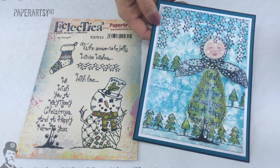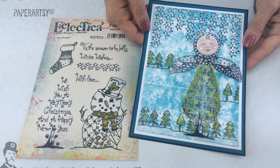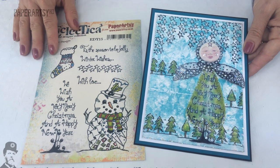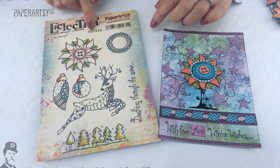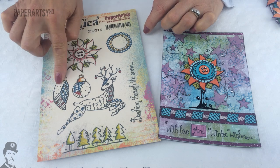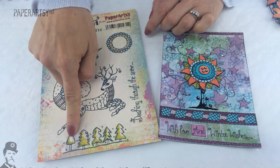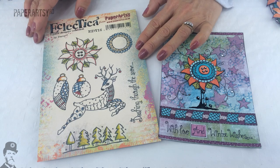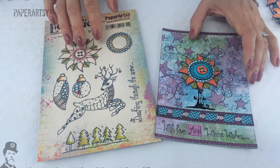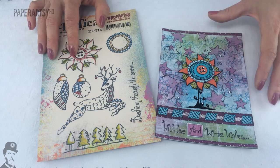And then here we've got a snow angel. We'll take a look at Darcy's other stamp set now. This stamp set is EDY16 and here you can see the baubles which Darcy used in her sample earlier and of course the Christmas trees across the bottom. There are quite a few different elements here that all layer up really well together and work perfectly with the other stamp set.